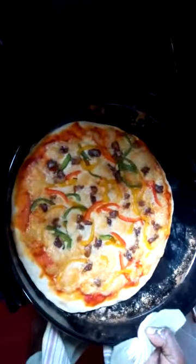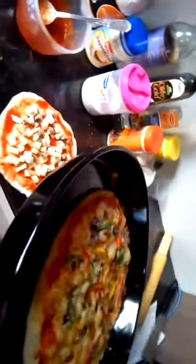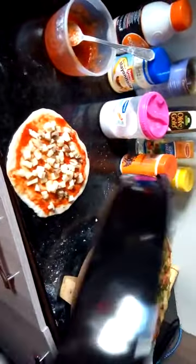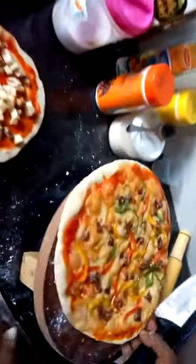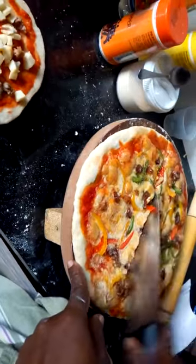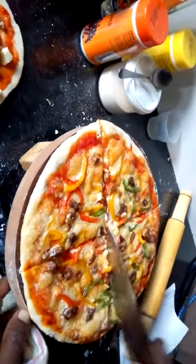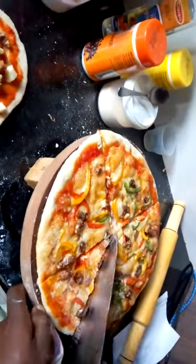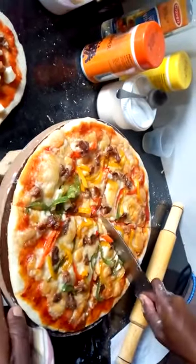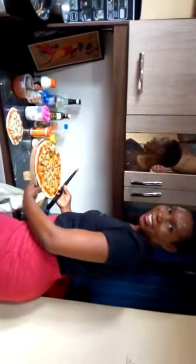After 10 minutes, you check if it's ready. As you can see, mine is ready — it's ready for serving. Place it somewhere where you can serve it. Serve it when it's still hot and cut it into 8 pieces. This is my Bombay pizza with extra toppings of beef. Thank you, bye!